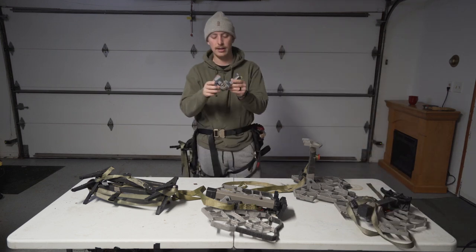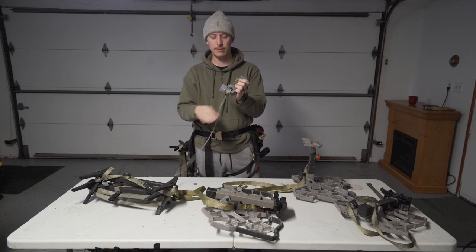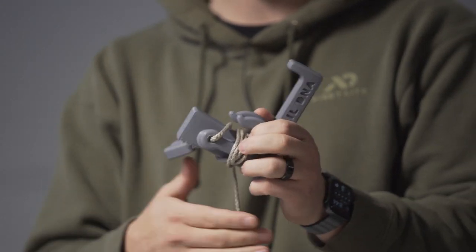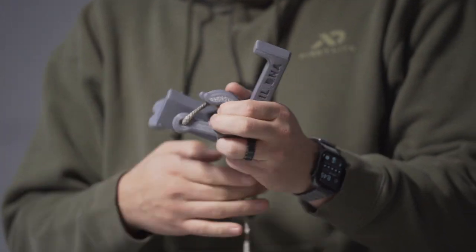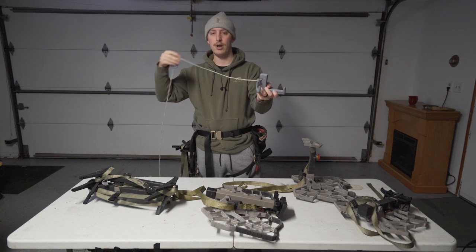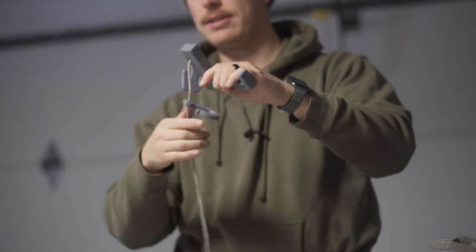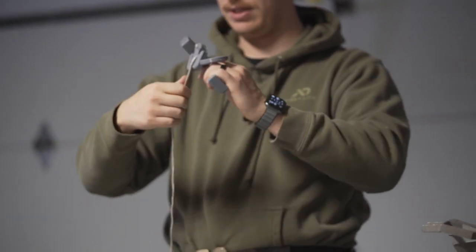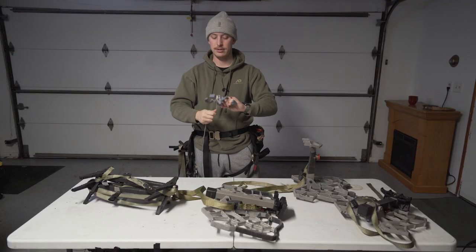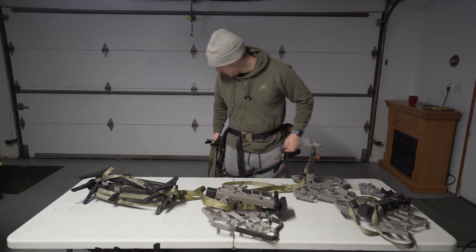Another thing is this tree strap — once you get up to where you want to be, it's great especially if you're hunting public land where you can't screw stuff into trees. You put this around the tree and you've got three hooks, so you can have one for your backpack, one for your quiver, and one for your bow. I went back and forth between using this and screwing stuff in — it all depends where you're hunting and what your capabilities are.